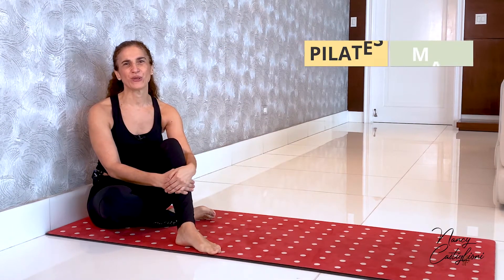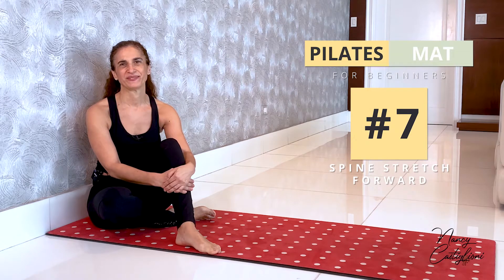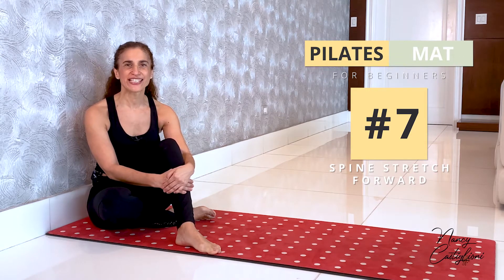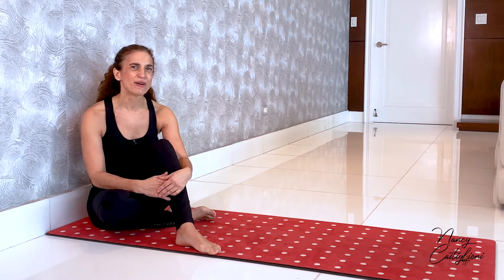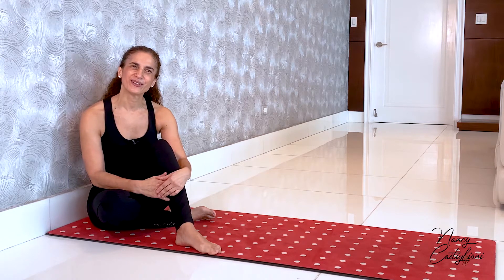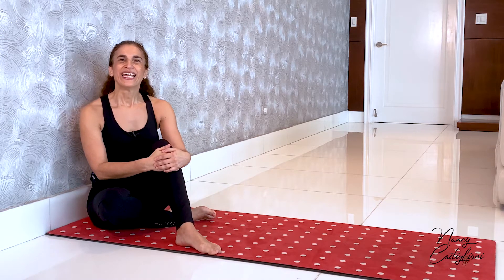Thank you so much for joining me today. I would like to deconstruct an exercise called spine stretch forward. The spine stretch forward is the seventh and last exercise in the classical Pilates mat series for beginners. It comes after the hundred, the roll up, the single leg circles, rolling like a ball, single leg stretch, and double leg stretch — all of those exercises have been deconstructed separately and you can find the videos for every one of them.